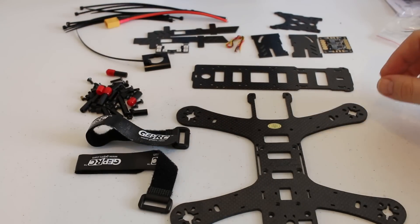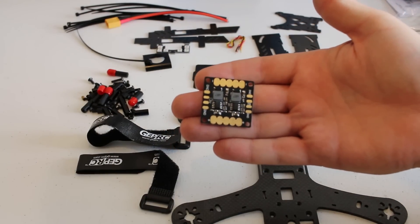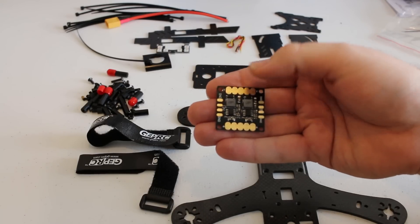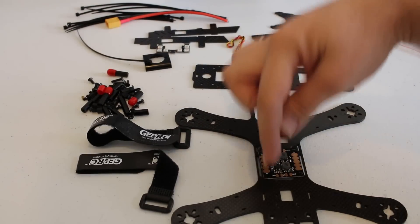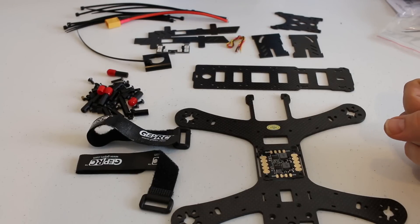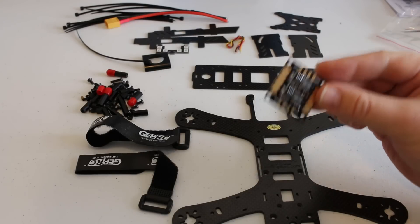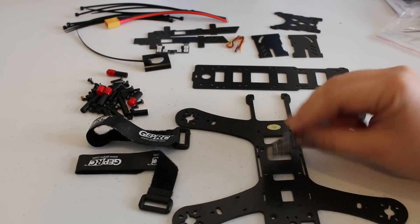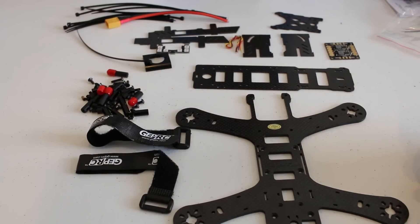The PDB — the power distribution board — I'm not sure if I'm going to end up using it. It has the ESC ground and power on the sides, so when you install it and put the sides on, it may be a little difficult to fit everything in there. I'll probably end up using a different power distribution board. This board does have five volt out and 12 volt out, so pretty much everything's on there. When installed, you can actually see the logo from the bottom.